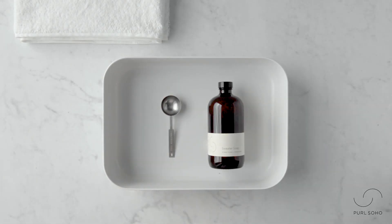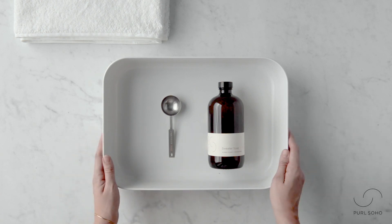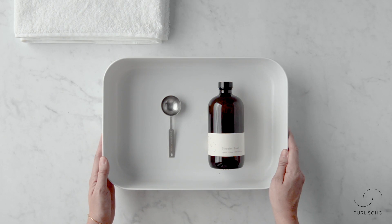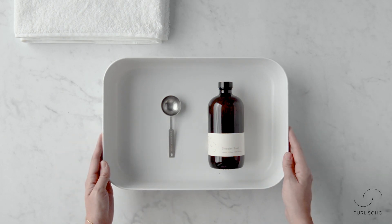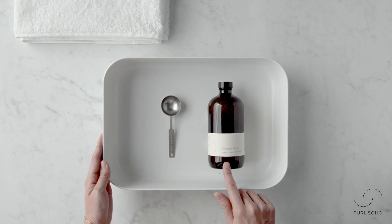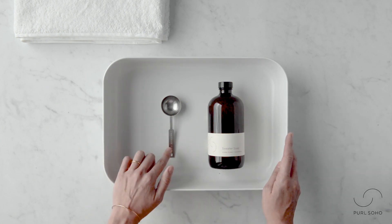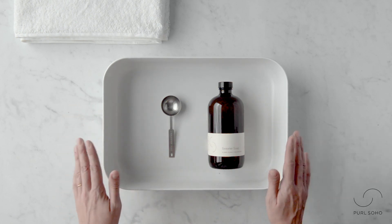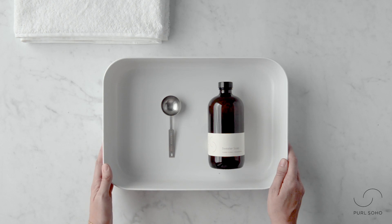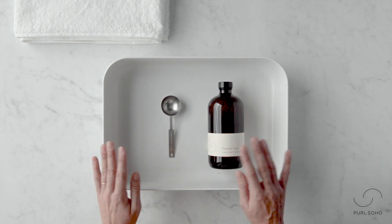Hi, this is Laura from Purl Soho and I'm going to show you how we like to hand wash our sweaters or other knits. You will need a sink or basin large enough for whatever you're washing, some rinse-free wool soap — we have Purl Soho sweater soap — a tablespoon, and at least two clean dry towels. I like to have three, maybe even four if you're washing something very big.